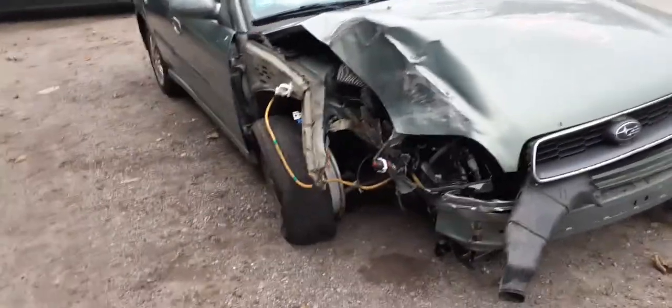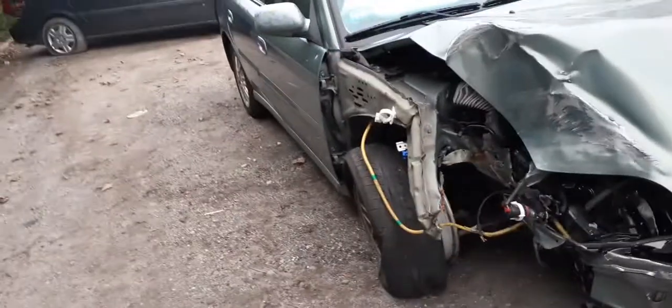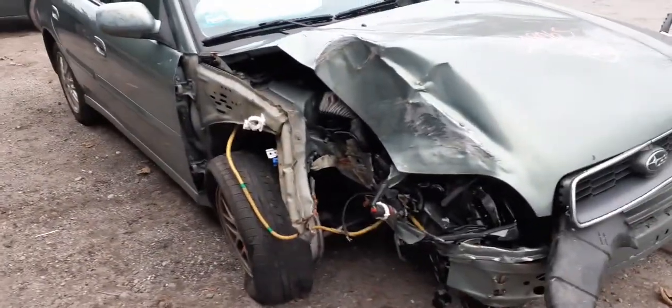All-wheel drive, like I said. As you can see, the thing was hit in the right front — took out the whole right side suspension and axle. All that damage on this side.